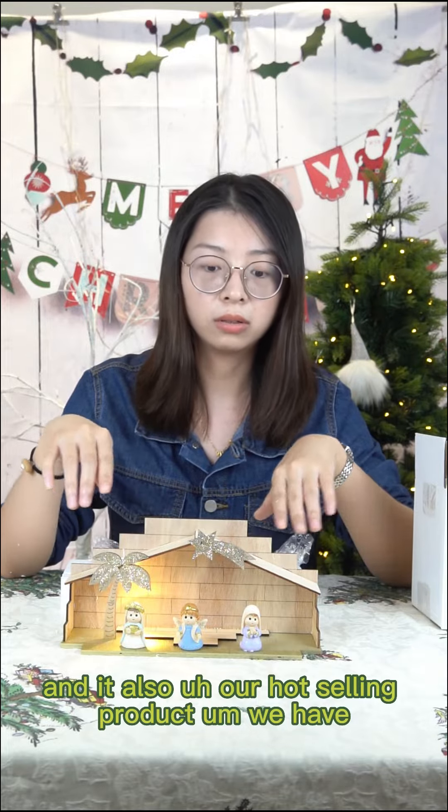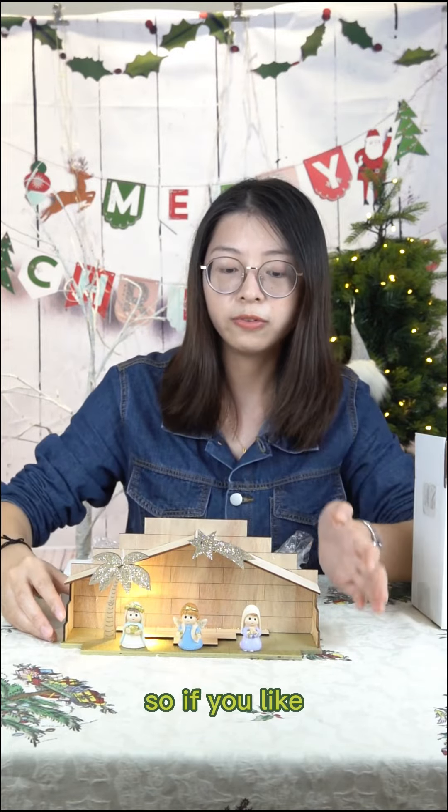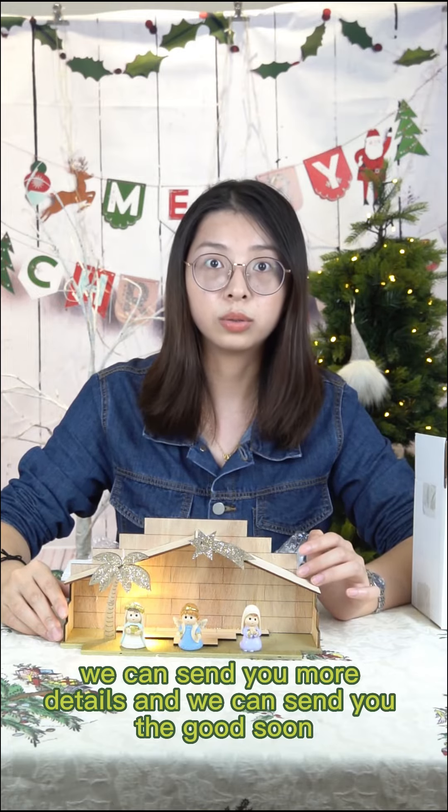We have the red version, and it is also a ready-to-ship product. So if you like it, just leave a message — we can send you pictures. We will get back to you soon.